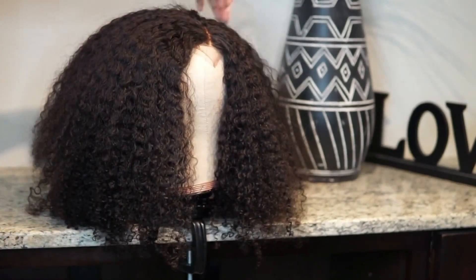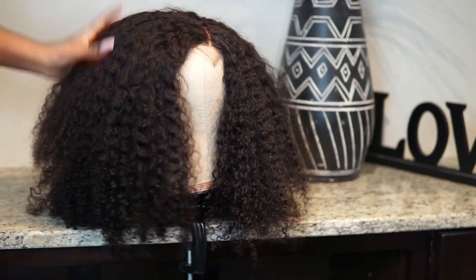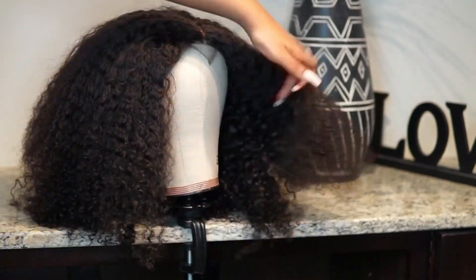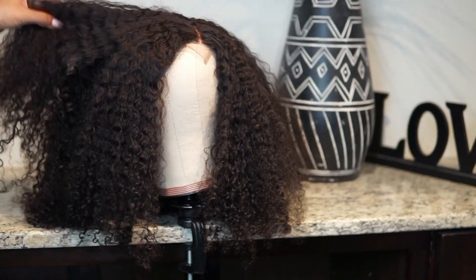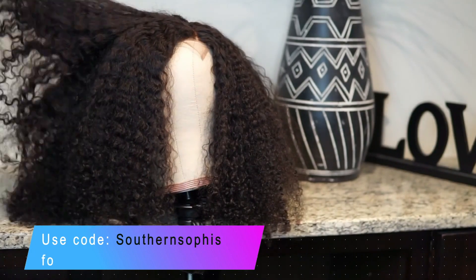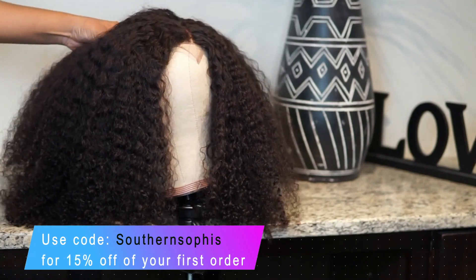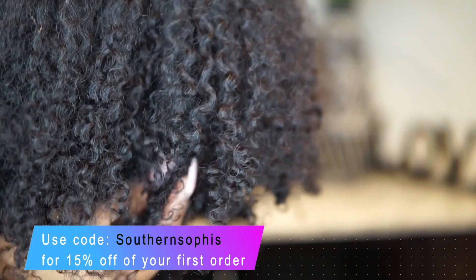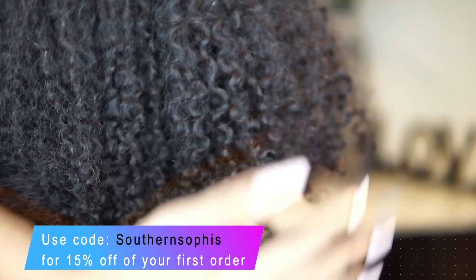This wig consists of 22, 20, and 18 inches of kinky curly textured hair, as well as a 22-inch closure. As you guys can see, I'm showing you what this hair looks like on the mannequin head — this is fresh out of the box with no products on it, and it's so beautiful. I'm so excited to rock this hair.